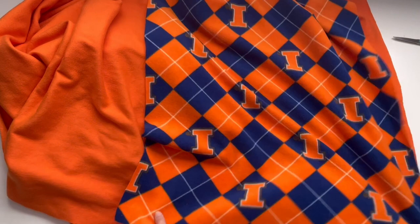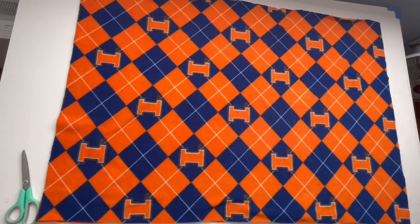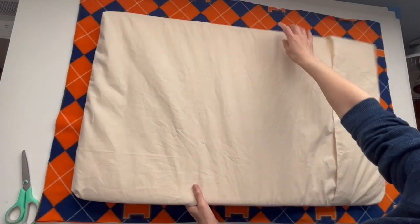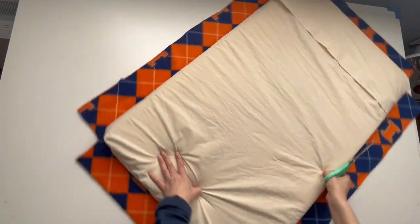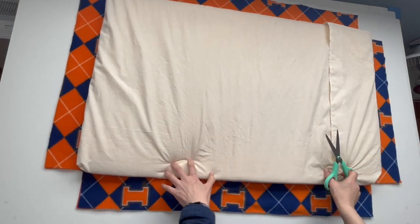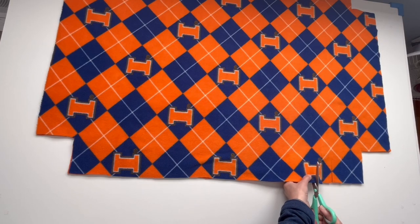You need one more piece of fleece of the same size. Place the mat over the two layers and cut four corners to five by five inches. Then cut four sides straight at one to one and a half inches apart.